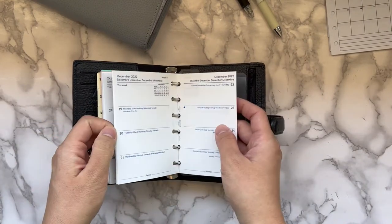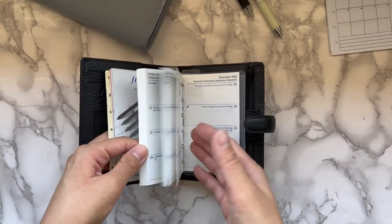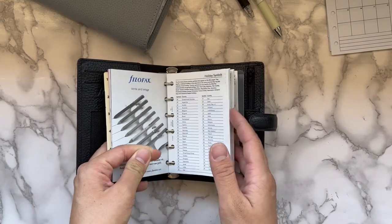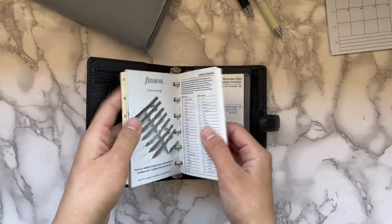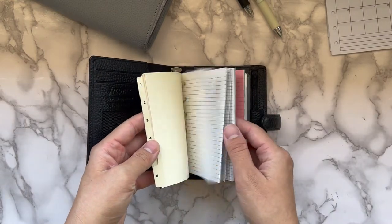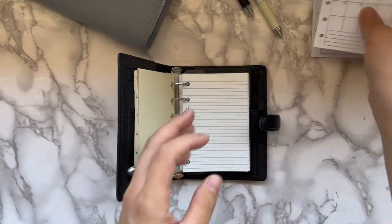I might keep the weeklies in here just to write down any appointments I need to remember while on the go — not like a to-do list or anything like that, that'll be in my dailies in my personal size at home. But on the go I'd like to see at a glance what I have — a week's glance and definitely a month's glance. We'll see if I keep the weekly in there, but I did print some inserts to add in.